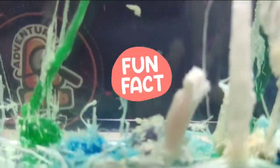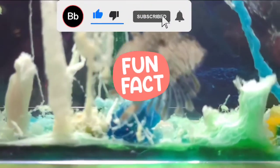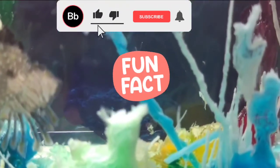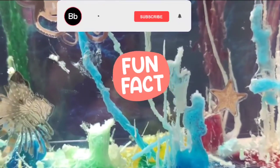What is a stalagmite, you ask? Well, here's a fun fact. A stalagmite is a type of rock formation that rises from the floor of a cave due to the accumulation of material deposits on the floor from ceiling droppings.